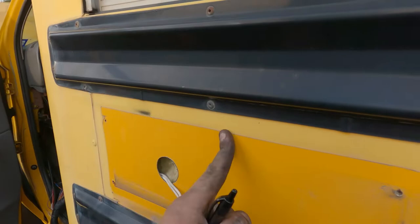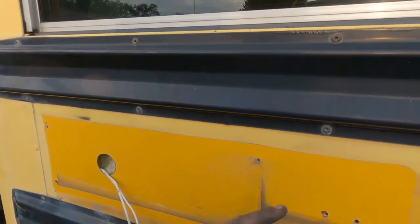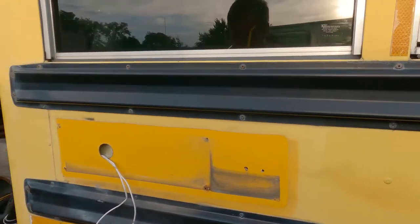Look, this is the color the bus used to be — nice and clear coated. Now it's this awful yellow paint.